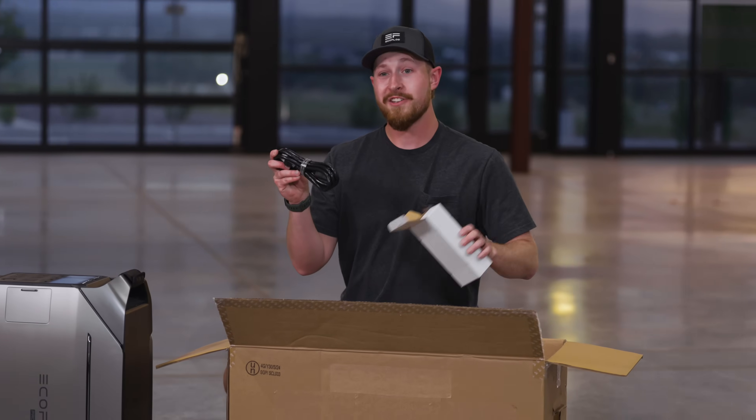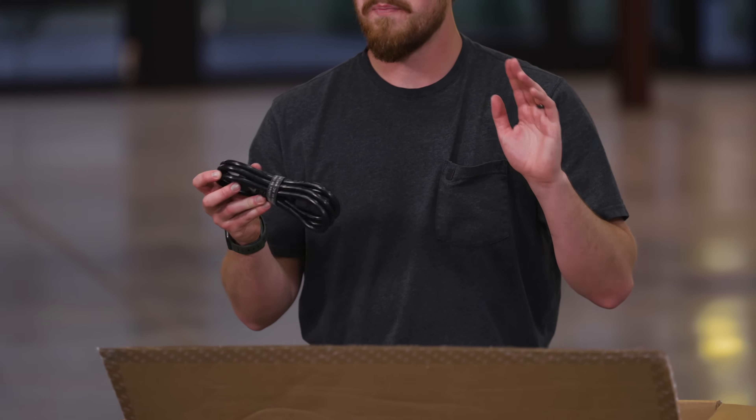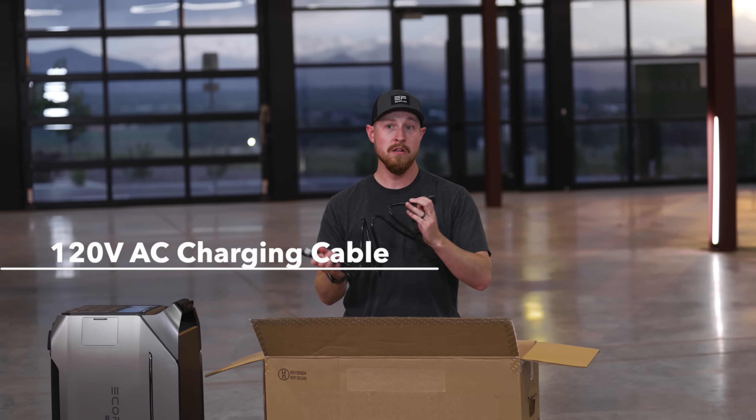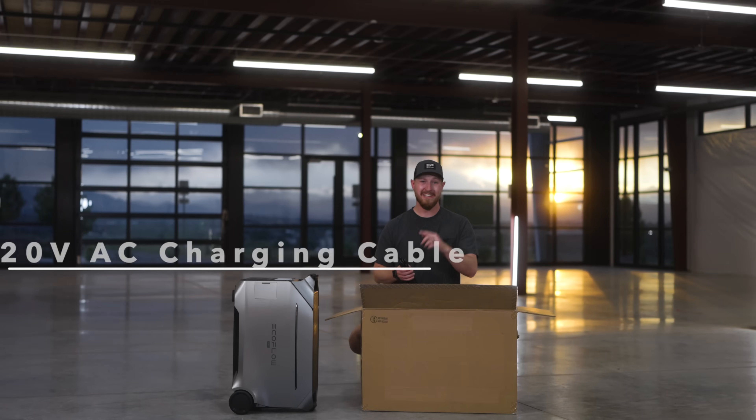This is a new connector and a new cable for AC charging for the Delta Pro 3 compared to the Delta Pro. This AC charging cable is 120 volts to charge from the wall. You can also use a standard 240-volt charging cable for faster charging with the Delta Pro 3.